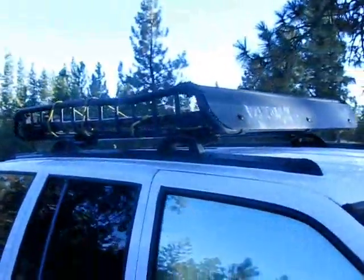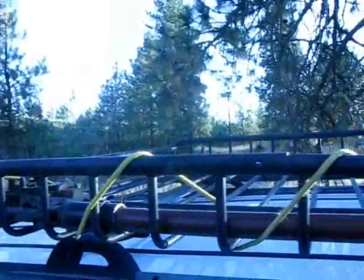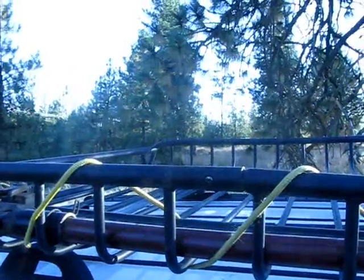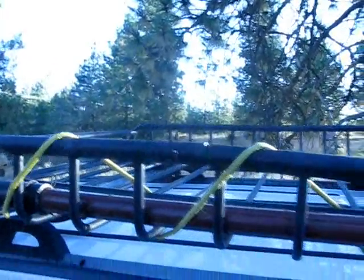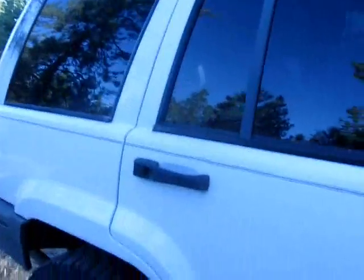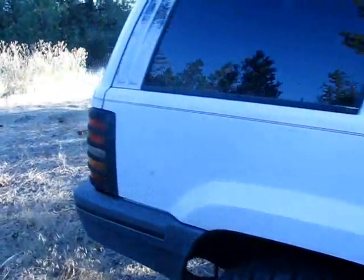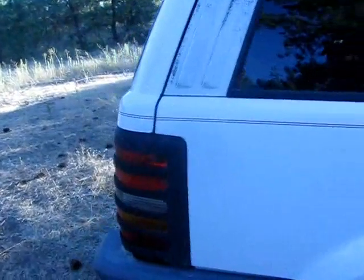I've got my Yakima Load Warrior rack up top with my high lift jack inside it. I used to carry my spare up here, but when I finally had to change tires I found out it is not the easiest thing to pull a 32-inch tire down from up top — so the spare has actually been moved into the back.